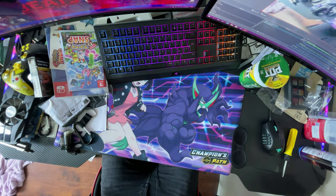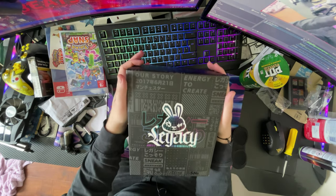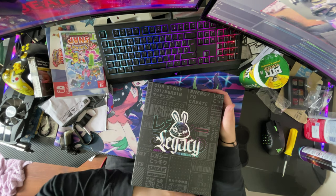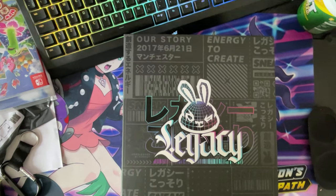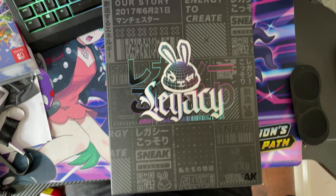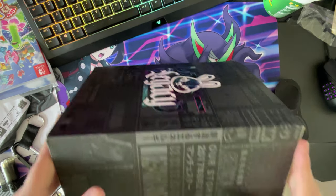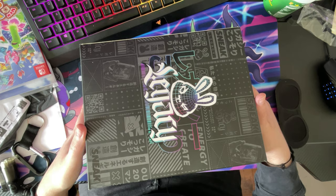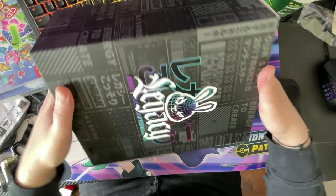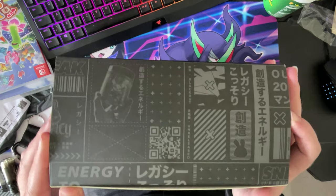Let's move the box out of the way. Look at this box, guys — Sneak Legacy. Let me zoom in a bit. There's that side, and there's the back, the front, the bottom, the top. Now let's open this.